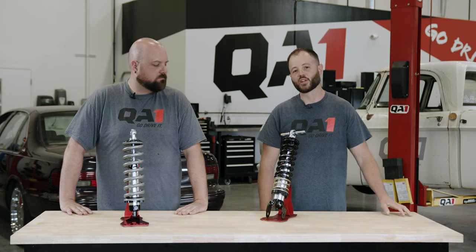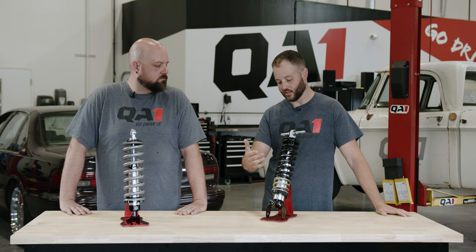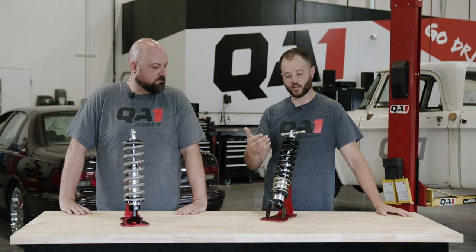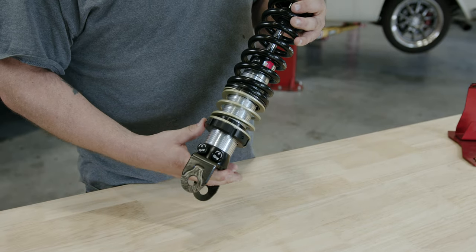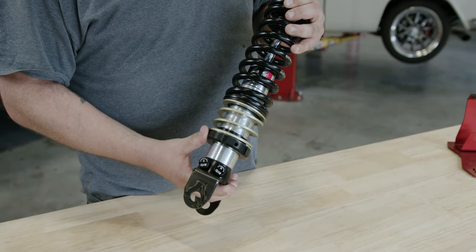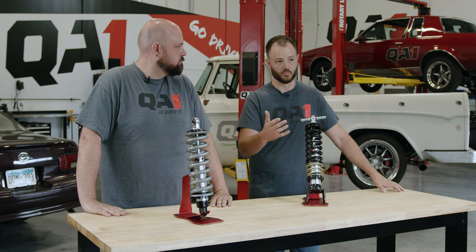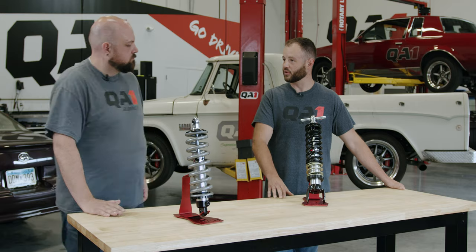You've got some coilovers for your car, you open them up and notice that you've got a spring seat adjustment that can move your spring up and down the body of the shock. That's the main benefit of the coilovers — being able to adjust that spring position on the shock. And that is mainly a ride height adjustment. Is it really doing anything else for us, Bill?